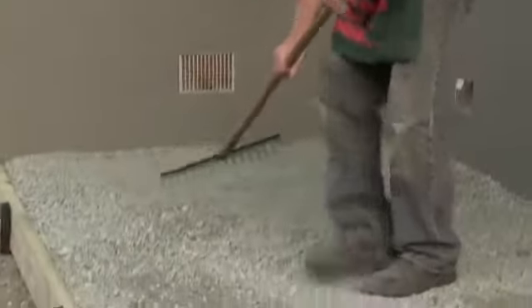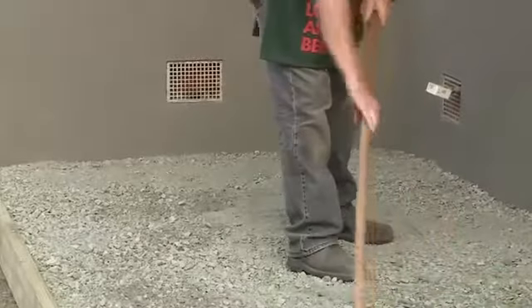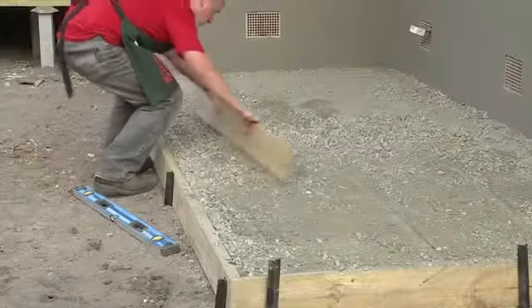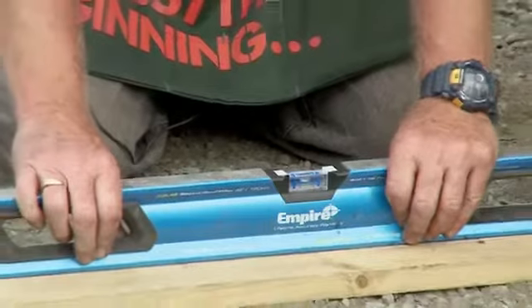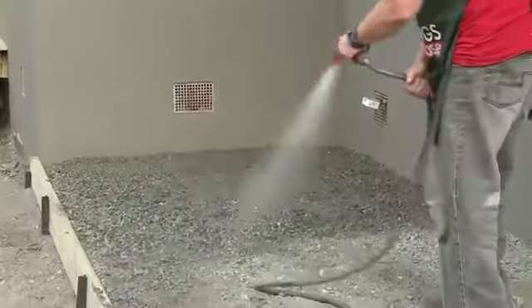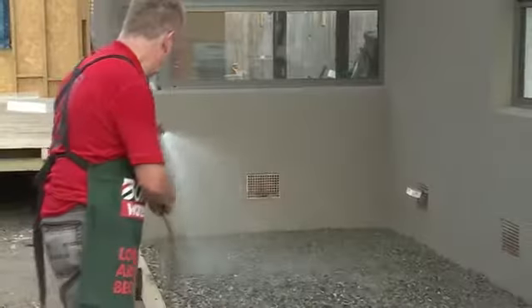We've got our road base in place inside our formwork, and what I'm going to do now is just continue to rake it over. After that, just to make sure that we've got a nice flat surface, I'm going to do a little bit of screening, and then check it with the level to make sure that it's all nice and flat. Handy tip: it's a good idea to wet the road base down. Two purposes — one, it stops the dust flying up, and secondly, it helps the compaction.